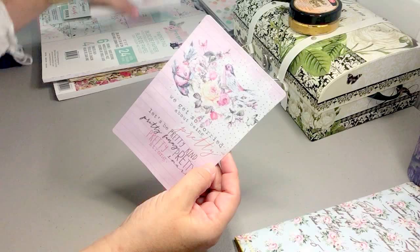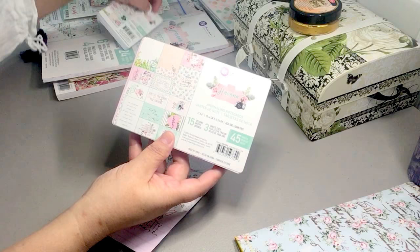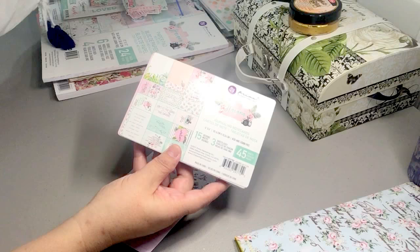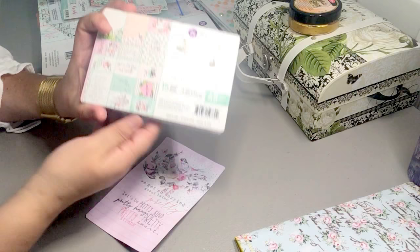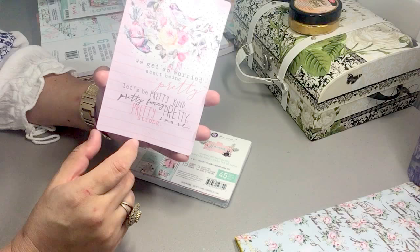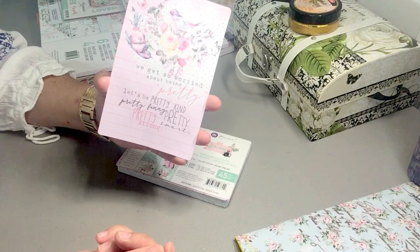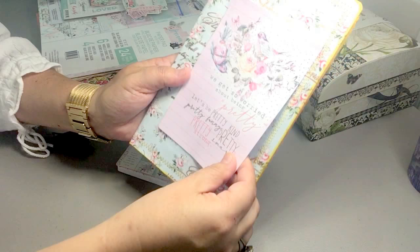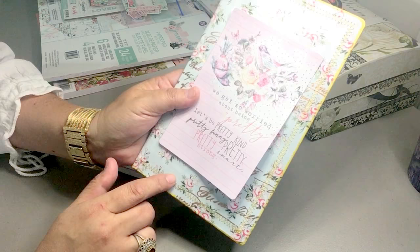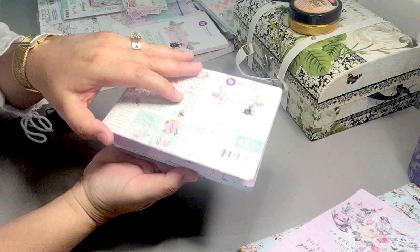I bought the journaling note cards of the Havana Prima pack in both four by six and three by four sizes. I took this card out of the journaling note cards and I think this is what I'm going to use on my cover. It's a positive saying that reads: 'We get so worried about being pretty — let's be pretty kind, pretty funny, pretty smart, and pretty strong.' I thought that was really neat and it would be a great addition to the journal cover. I might cut it a little smaller and add some decoration to the top.